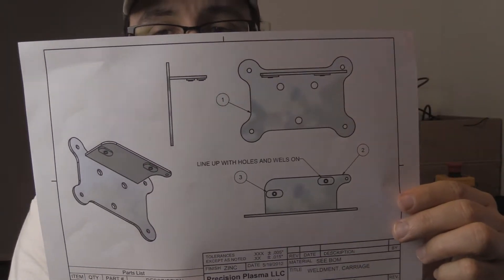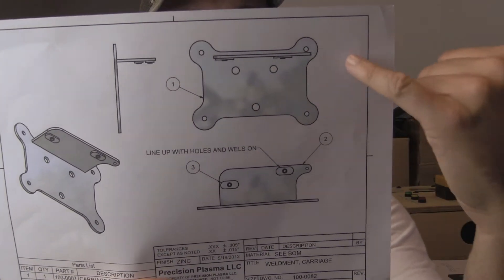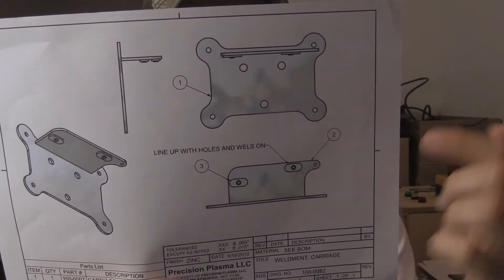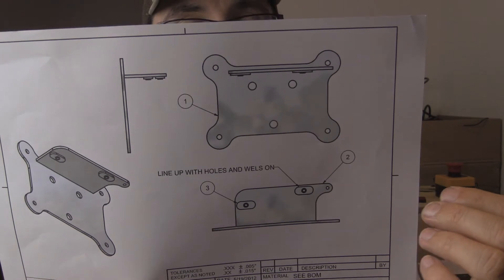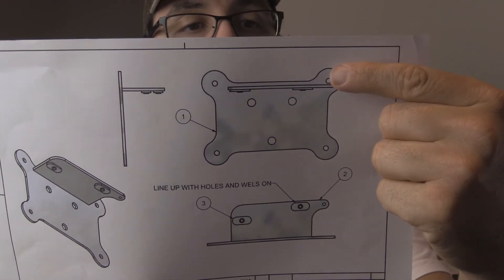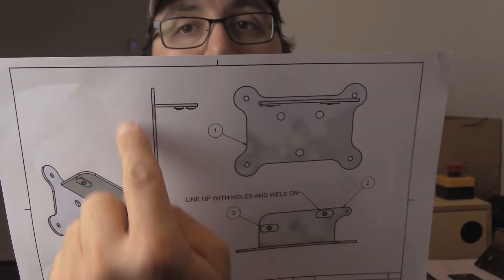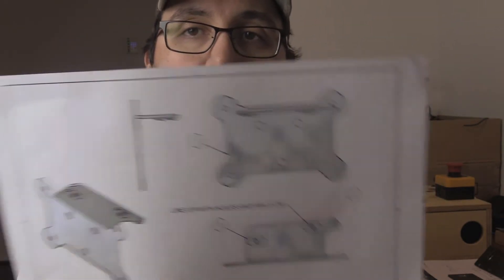The bracket for the Z-axis — I used a big piece of angle and I've pretty much machined all the holes. I've drilled and tapped both sides. The only thing I haven't done is weld on the piece that extends up from the angle — I still need to complete that part of the bracket.